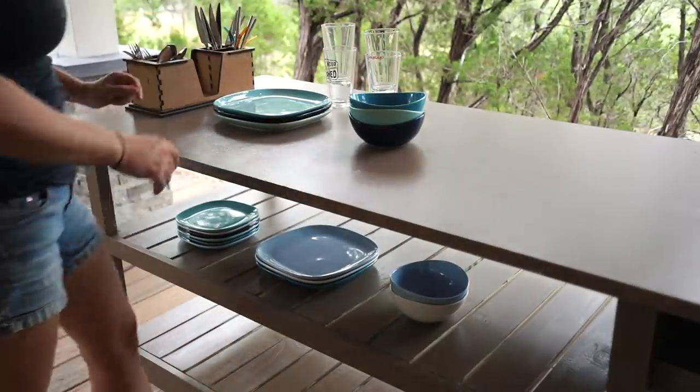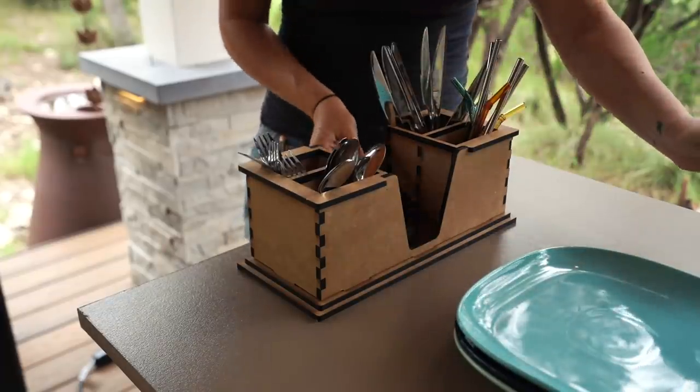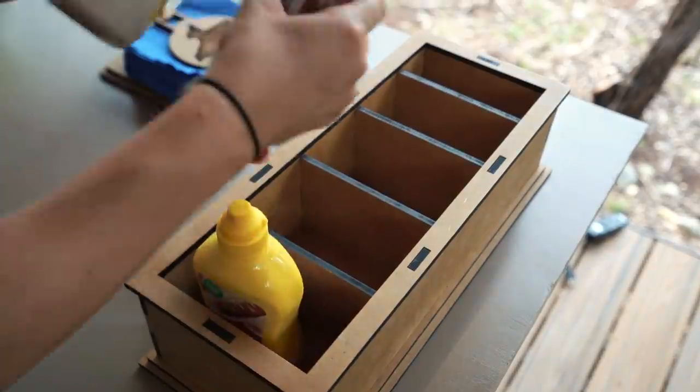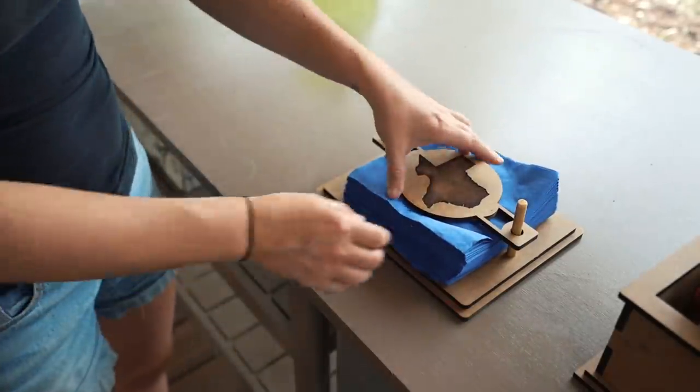On top of all of that, I now have a place to put out plates, bowls, cutting boards, a basket of games, utensils — which also has coasters and straws — condiments like ketchup, mustard, sugar, salsa. Oh yes, and of course, napkins.